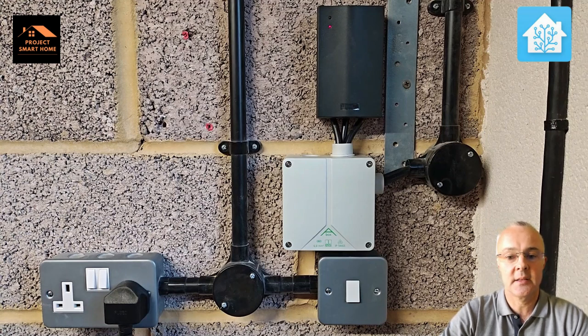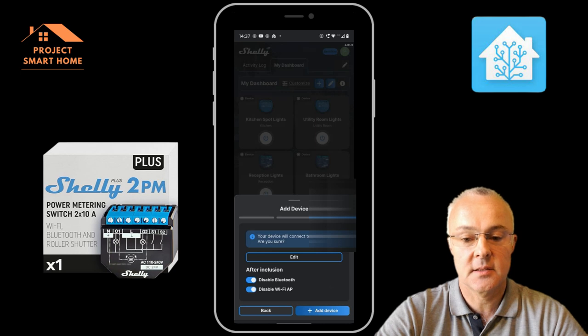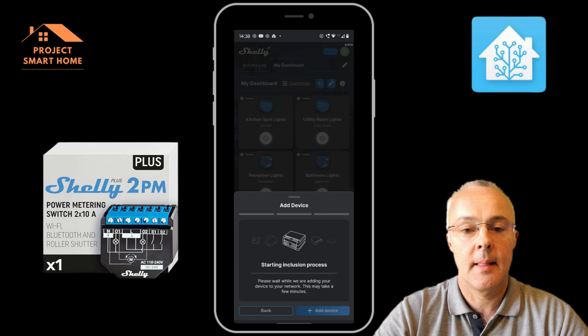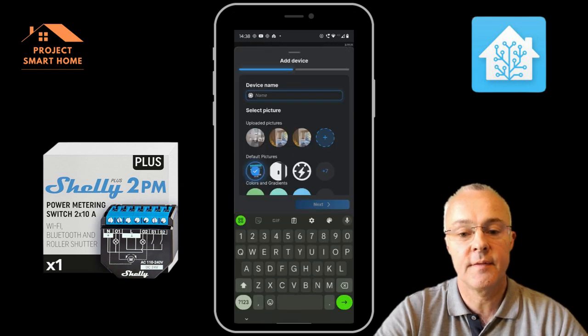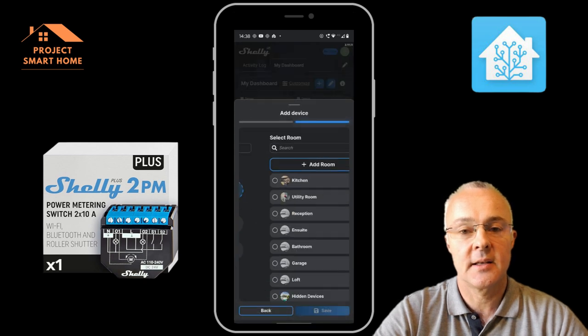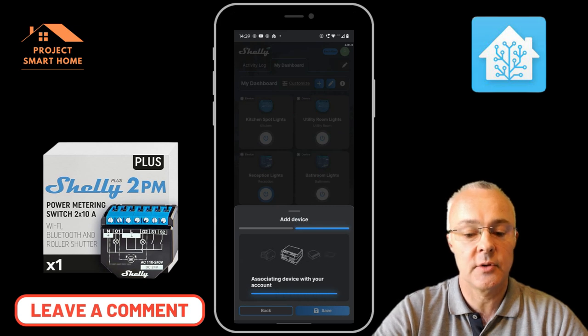We'll add the Shelly device into the app. When I logged into the Shelly app on my phone, it automatically detected it. I needed to make sure my phone was on the same Wi-Fi network — I've got an IoT network so I've added the device there. You put in your Wi-Fi name and password and it goes through the setup process. Then I'm just giving it a name and adding it to the room I want the device to be located in. Pretty straightforward setup process.